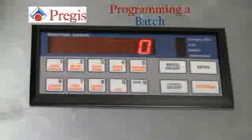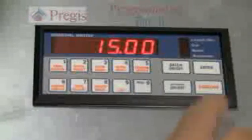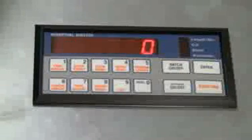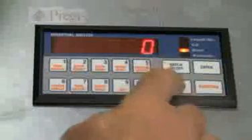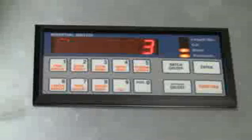We will now program a batch. Choose your recipe, hit enter, then function, then key number 2 which is batch preset. Enter in the number of sheets — in this case 3 — and then hit enter. To enable the batch, hit the batch on/off key, hit automatic on/off, and your cycle will start. Once completed, the machine will shut off.